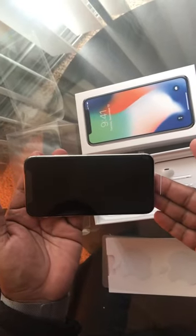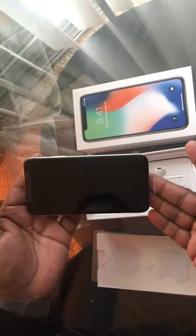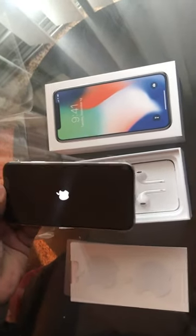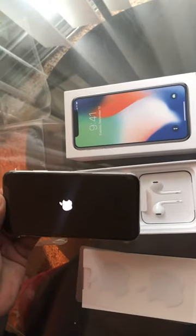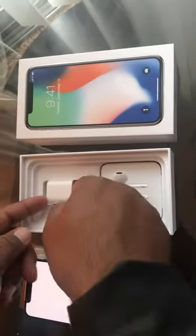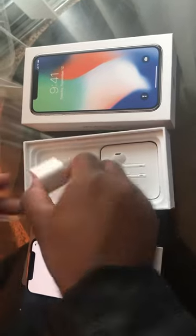We're going to turn it on now. As you can see, it's real, it's not fake. See the headphone — look at that. And see the box.